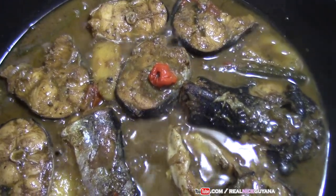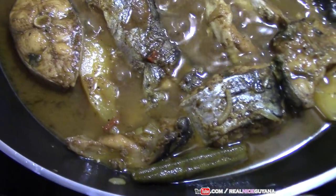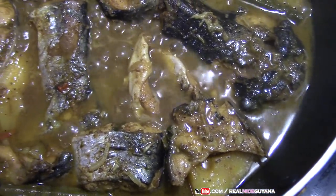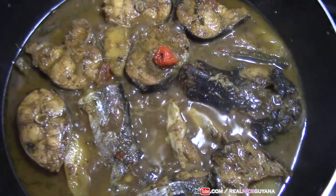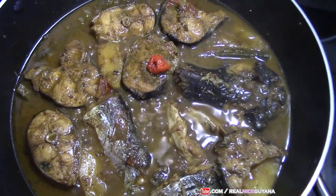Alright my friends, so this fish curry is ready, it's done. Check — our mango is soft, it's boiled. And that's it there guys, our Guyanese catfish curry. Need some roti, sada roti or rice. Delicious.